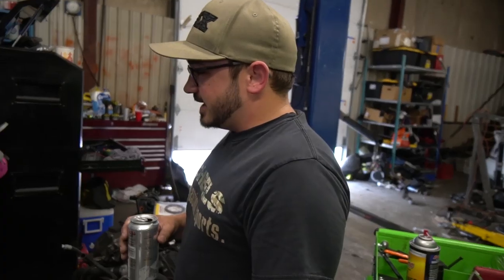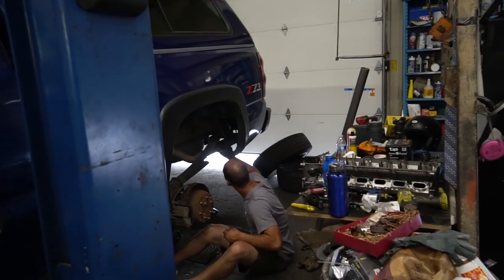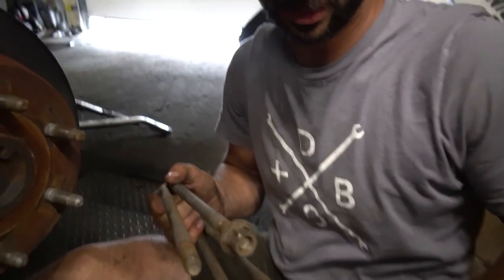We're removing the axle hangers — or shackles. Actually, shackles are on the back. This here is the U-bolts. I hear it's bad practice to reuse these, but we're going to do it because that's what the kit calls for.